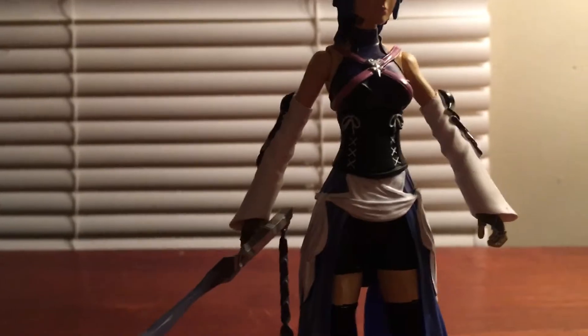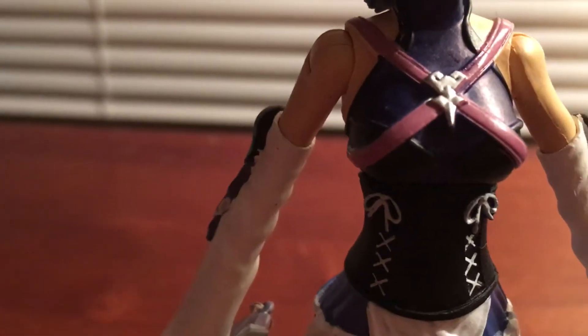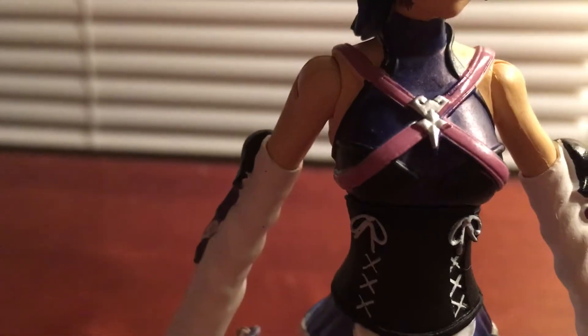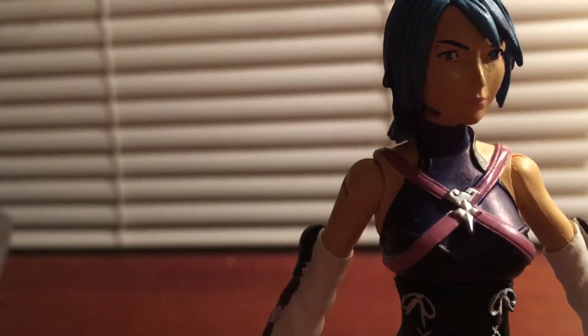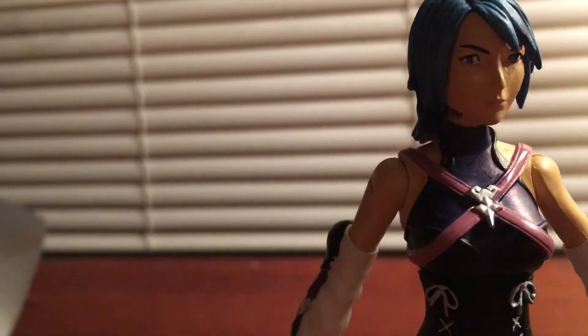If you can't tell already, I kind of modified her outfit a little bit, because it came in like a purplish color. I kind of blended that dark blue in to give her that actual in-game look.